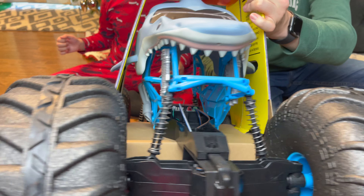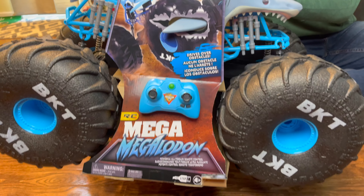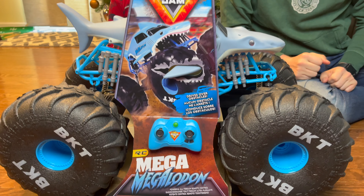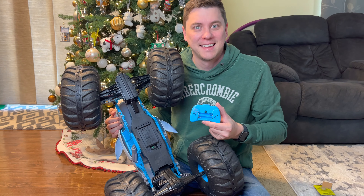Hi everybody! Welcome to Daddy's Toy Kingdom! Are you revved up for the holidays? Are you trying to find the perfect gift? Look no further than the Mega Megalodon!